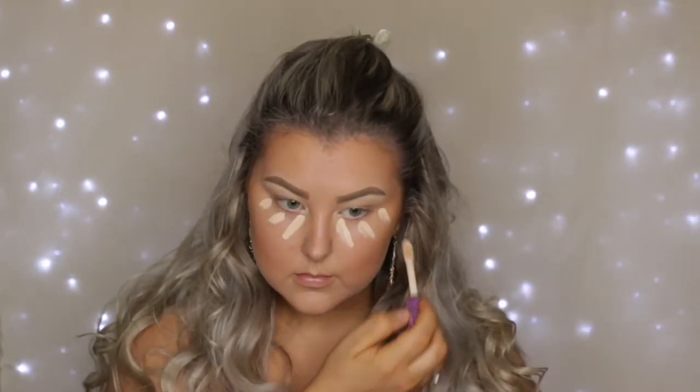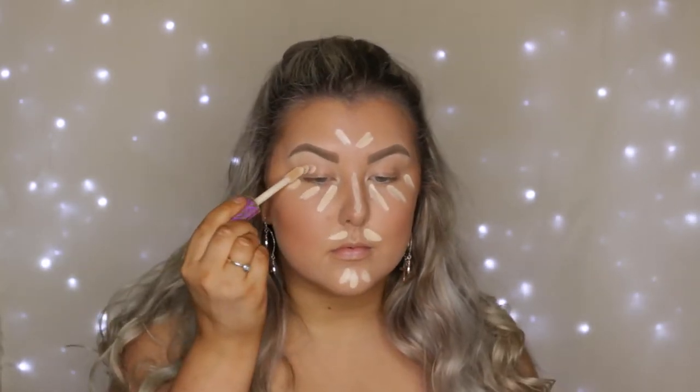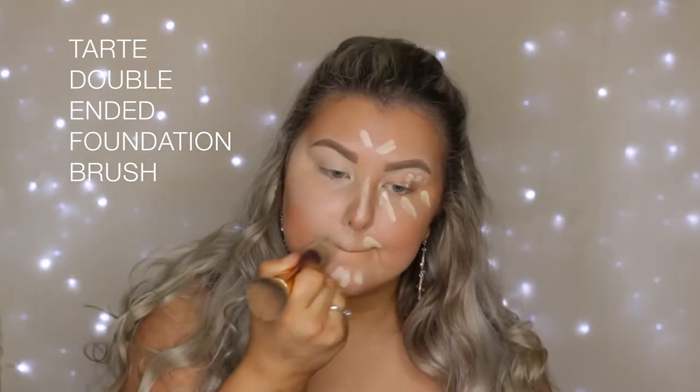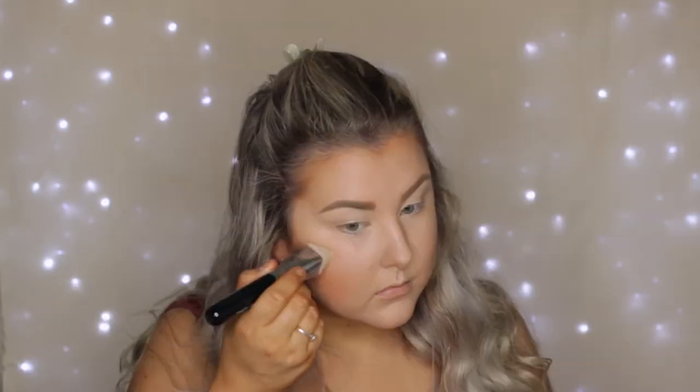Then for concealer, I actually did my whole face before I started my eyes this time. I do this when I'm getting ready for work, but generally I don't do it on my channel, so it's kind of weird for me. I'm using Tarte Shape Tape in Fair Neutral, just applying it to my under eyes, my eyelids, and all down the center of my face. I know this one's a bit light for me, but I've almost run out of my darker one and I'm trying to savor the last little bits. I just blended that out with the opposite end of the foundation brush.